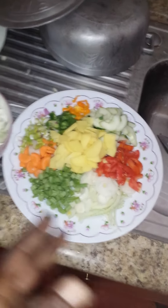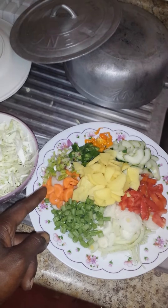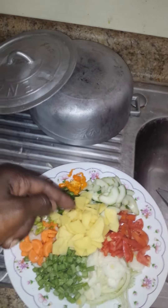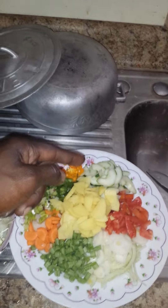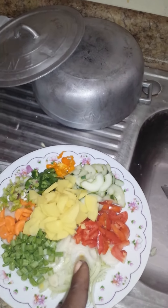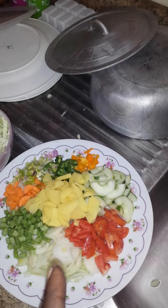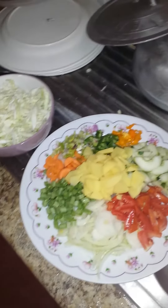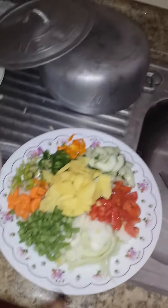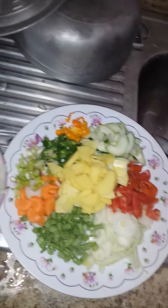Now these are all the vegetables I'm going to be adding: cabbage, carrot, scallion, sweet pepper, hot pepper, Irish potato, string bean, onion, tomato, garlic underneath the onion, and cucumber. You can use whatever vegetables you want.